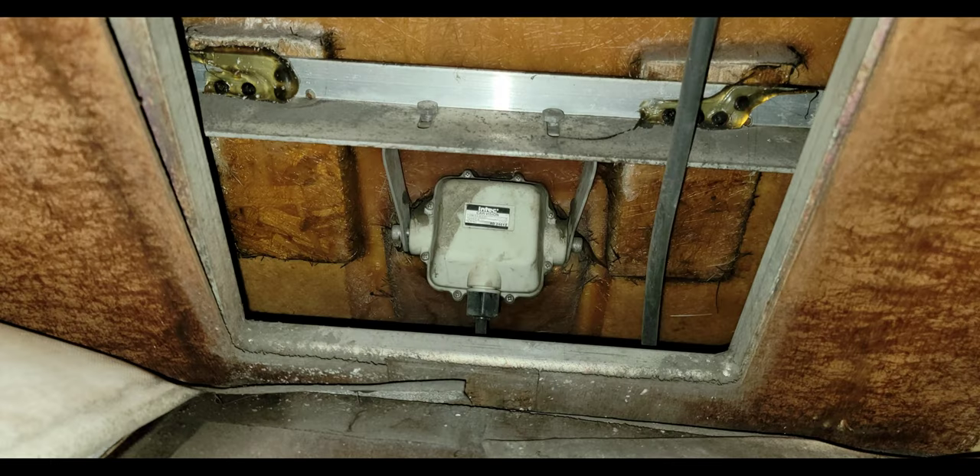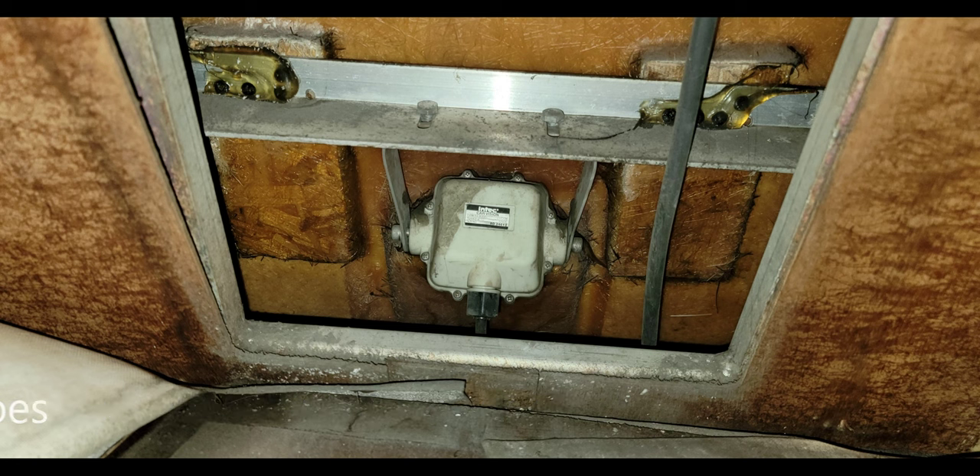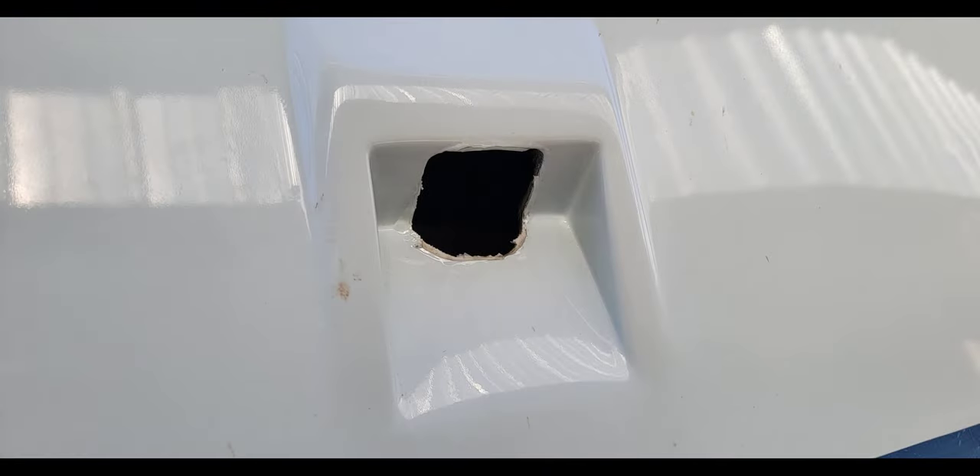Then I moved on to the backup camera, which had been giving me issues — it was washed out and you couldn't adjust it on the monitor. I put in a new camera and a new 10-inch camera screen display. I don't have a picture of it here but you'll see it in later videos on the interior. Fixed the fiberglass hole, weatherproofed it, put in the new camera, and replaced some of the back marker lights — still have one more to go.